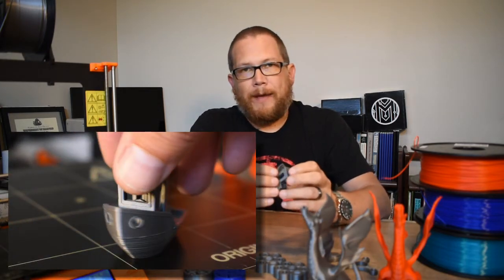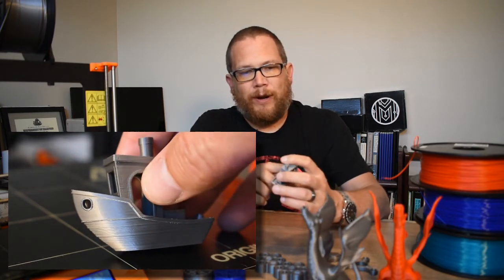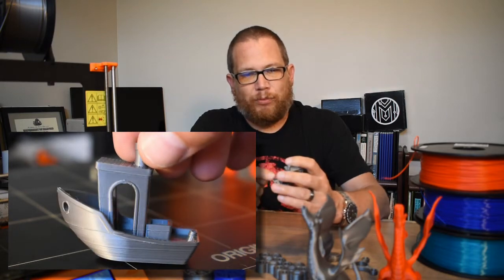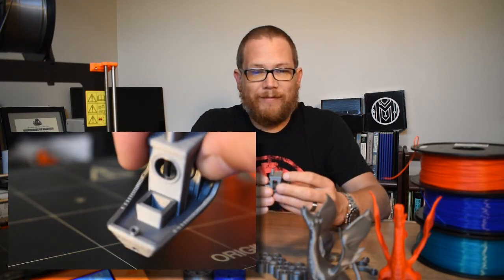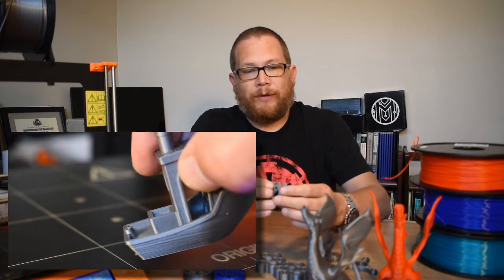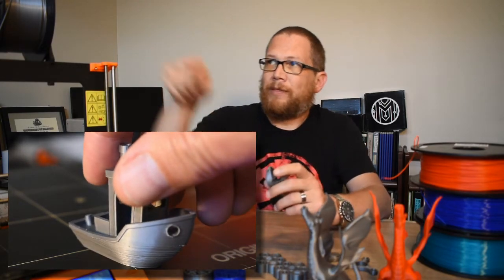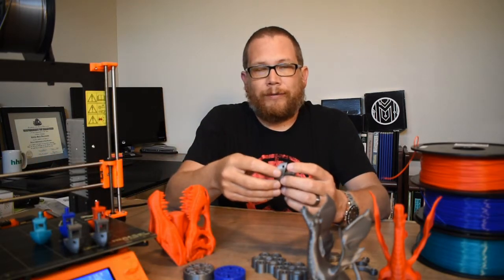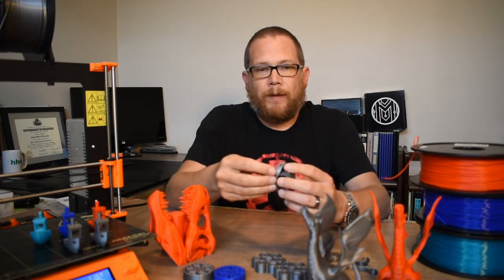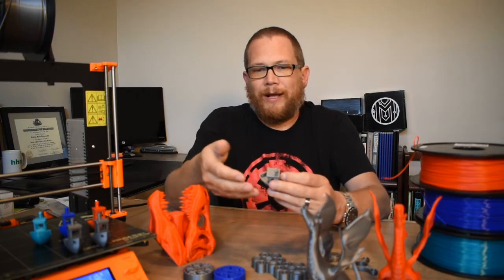One of the things I noticed about the first Benchy was that it printed okay up to a certain point, and then from that line you can see on the print it printed beautifully. I don't know why it didn't print so well on the bottom half — the top half printed way better. The only thing I can think of is that my filament had been sitting out for a couple of days without being stored, and maybe it dried out or got moist.